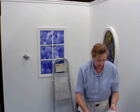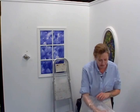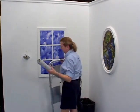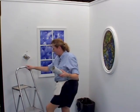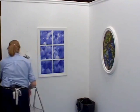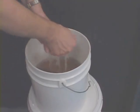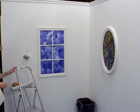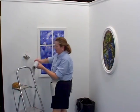Now I'm ready to take my first piece to the wall. I've been booking my piece — it's booked the appropriate time and it's all ready. A couple of things I'm going to need is a sponge to wash excess paste off the front, as well as to wipe down the seams and to wipe down the woodwork.